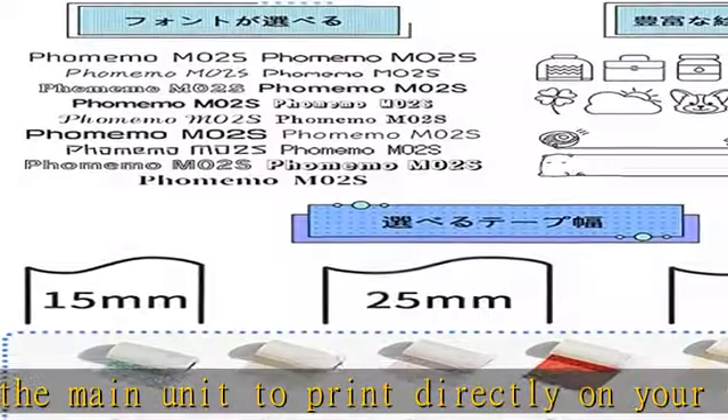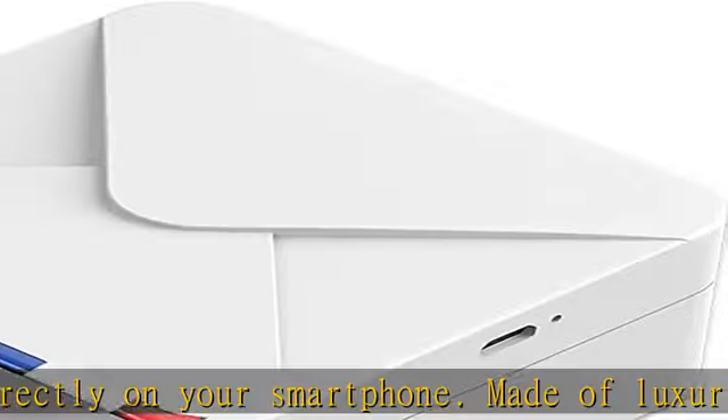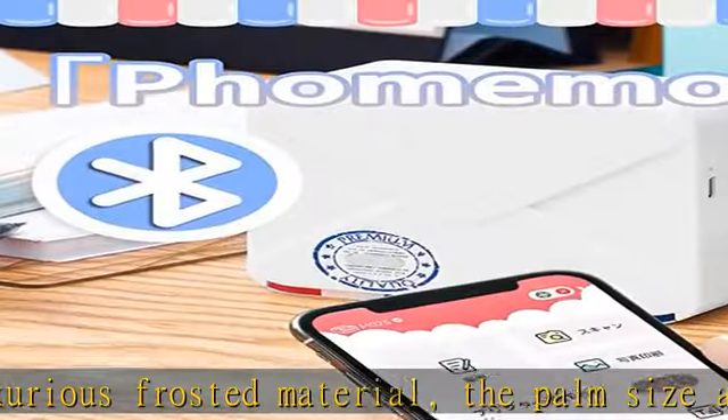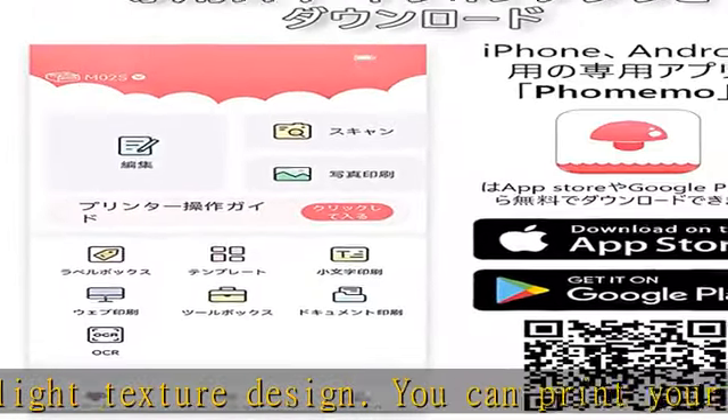It's portable, so you can keep your news and recipes close at hand. High-definition labels, fonts, and memo making with 304 DPI high resolution — clear text and photos available in three print widths to suit your application.